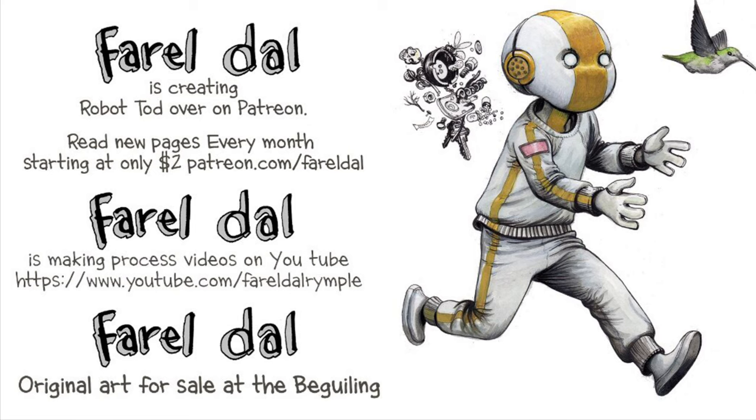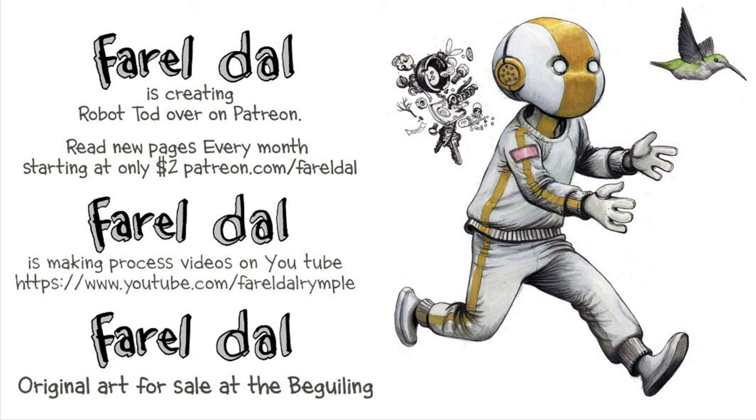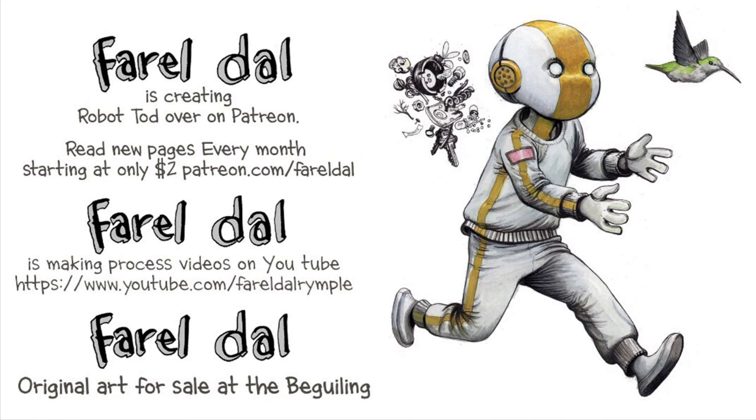Also, I have a Patreon if you want to check that out — $2 a month. I sell originals through the Beguiling. Thanks for watching and I'll see you soon.